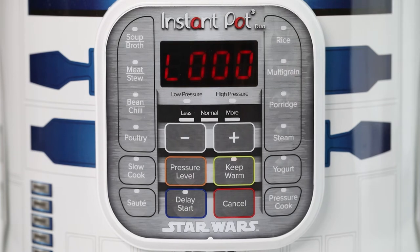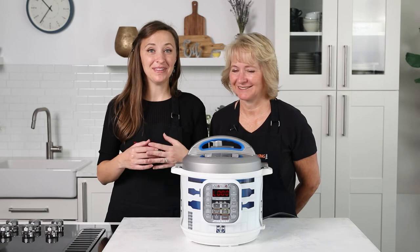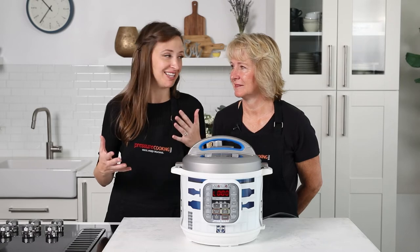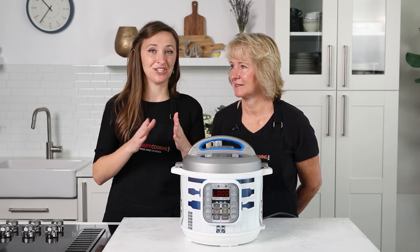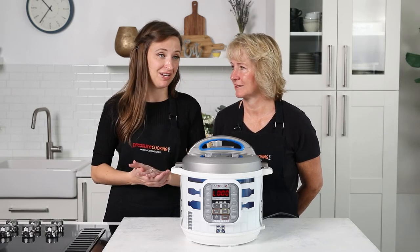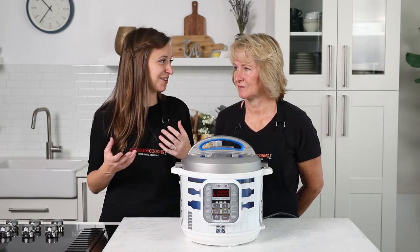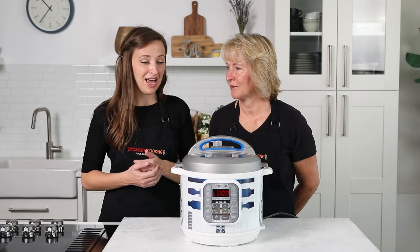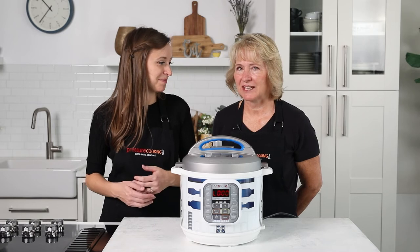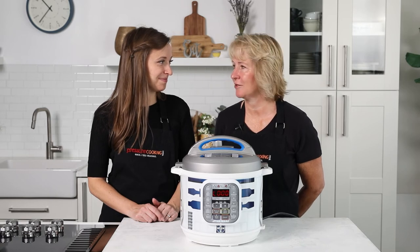When the pressure cooker beeps and is done, the display switches to an 'L.' The L stands for lapsed — it tells you how much time has passed since the cook time cycle stopped, and it starts counting up. This is a really nice feature if you're busy. You can just look at it and say, 'Oh, it's been 5 minutes' or 'it's been 10 minutes.' I use that feature a lot — I can leave it on keep warm and go pick up the kids.